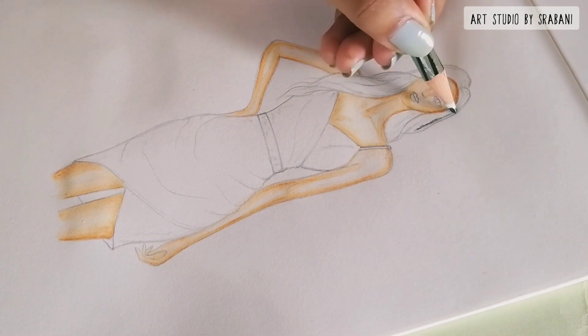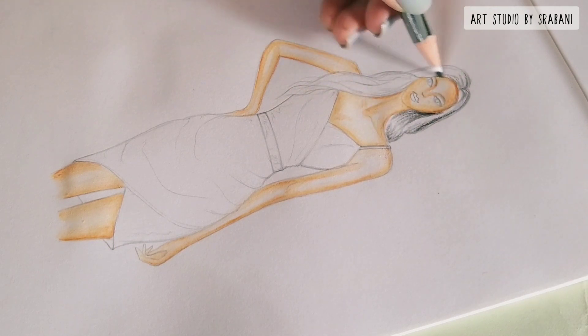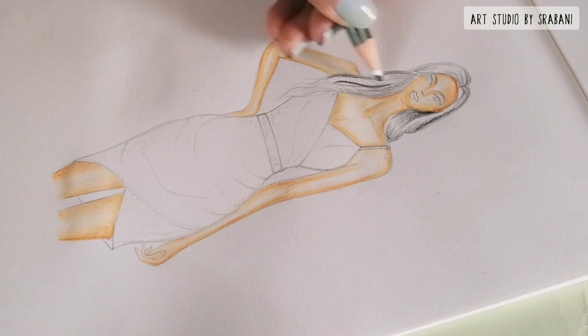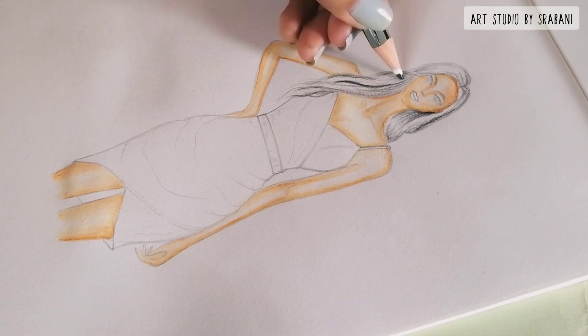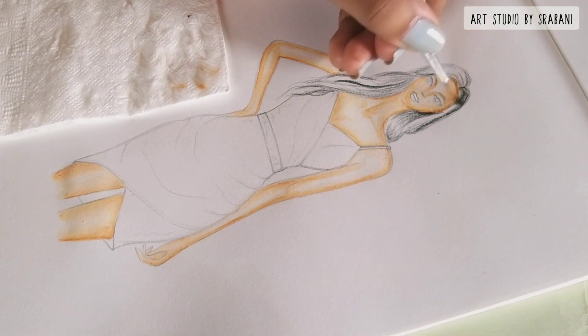I will also show you how to draw the hair using these pencils. The first step would be to give some light strokes using the black shade, and then I will use water to smudge everything.